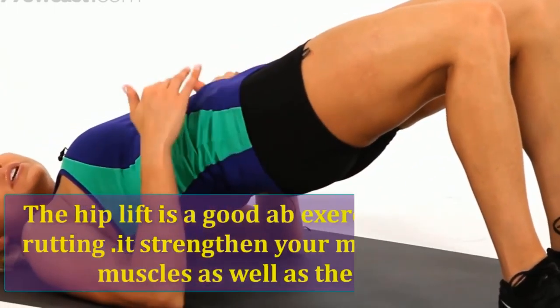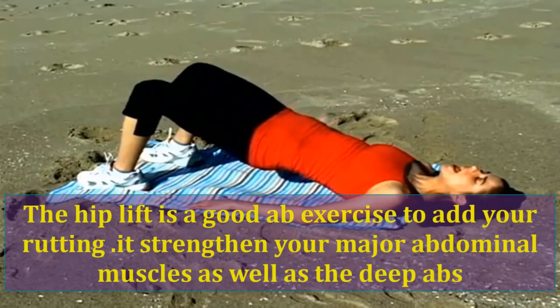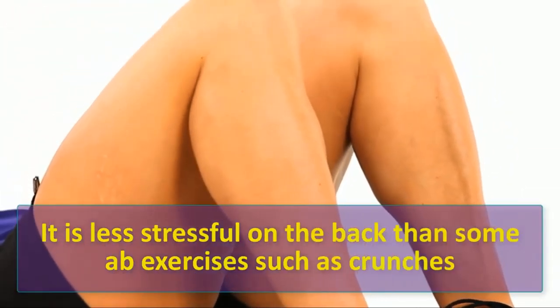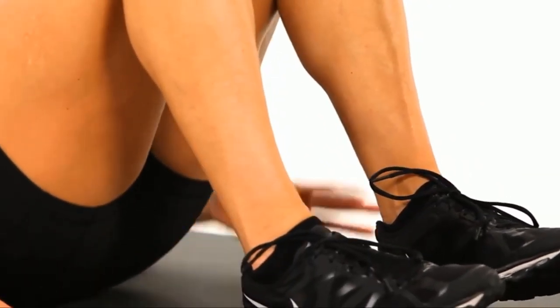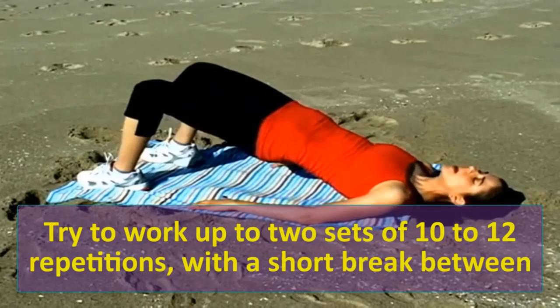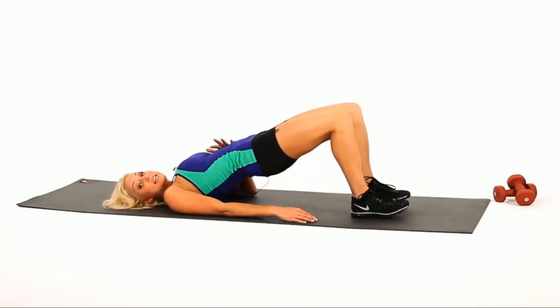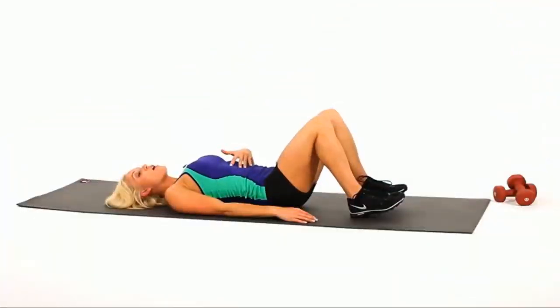The hip lift is a good ab exercise to add to your running routine. It strengthens your major abdominal muscles as well as the deep abs. It is less stressful on the back than some ab exercises such as crunches. Try to work up to two sets of ten to twelve repetitions with a short break between. Let's do 10 reps: one, two, three.